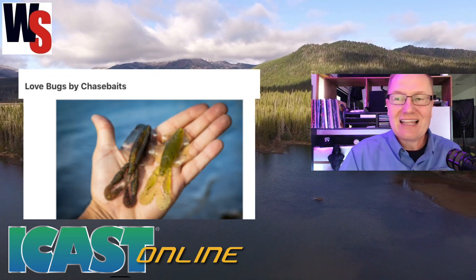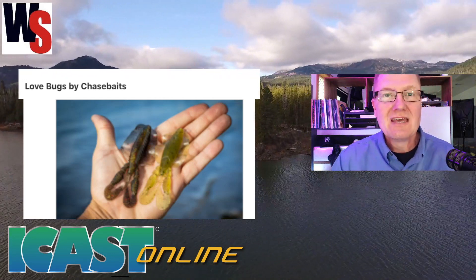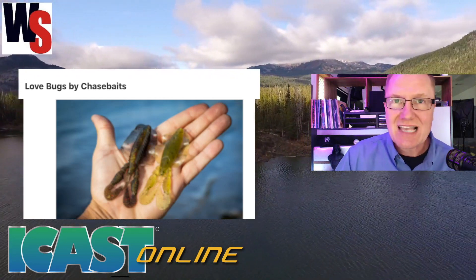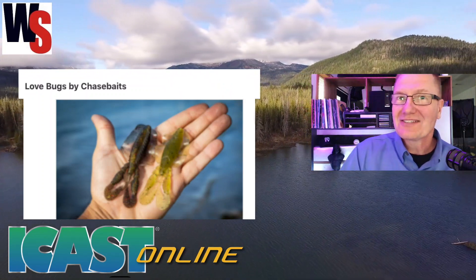And finally we've got the Love Bugs from Chasebaits. Check those out — lifelike colors and action as they're going through the water. It's going to be a lot of fun to fish with. You can go out to chasebaitsusa.com to find out more information and check out their full line of products. We're covering iCast 2020.